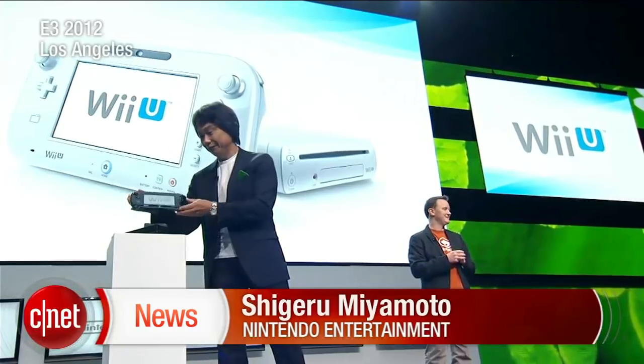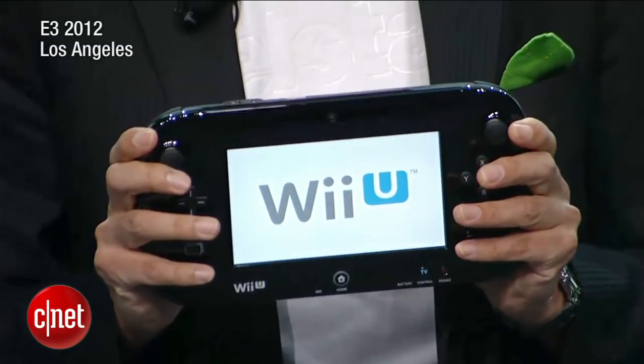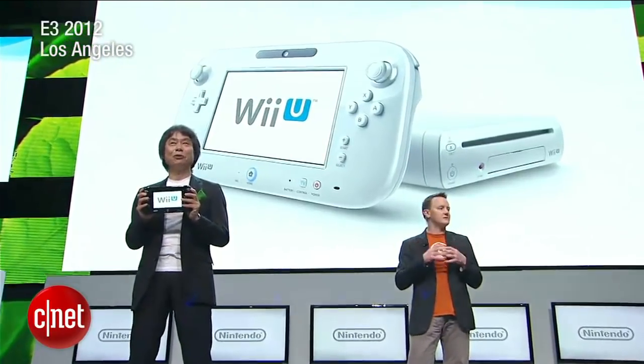This is Wii U. With the Wii U gamepad, we have the first dedicated personal screen in the long history of video games. This independent screen changes the importance of gaming machines, which have always relied on the TV screen.